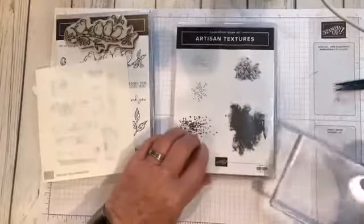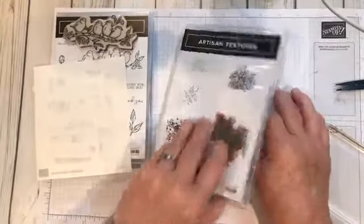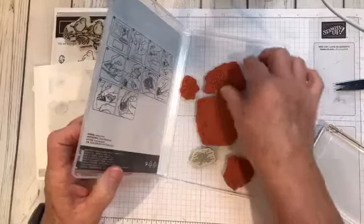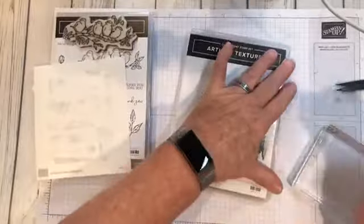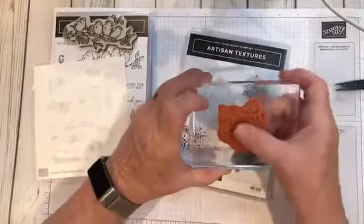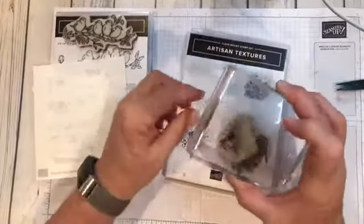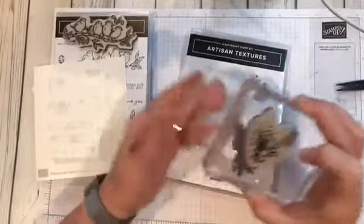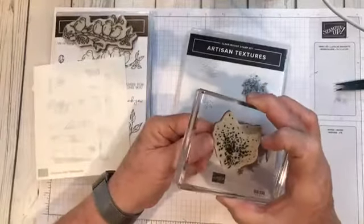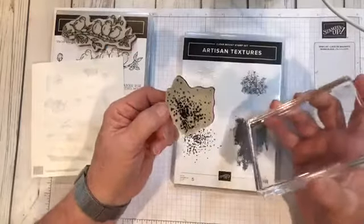And here is one of our older stamp sets, Artesian Textures. I'm going to take one of the stamps and show you how to make it a clean mount stamp. Because when you put them on there, they fall off. You can't get them to hardly stay unless you press and press and press, and then once you're stamping a couple of times, it will tend to want to come off. And that can be disastrous.